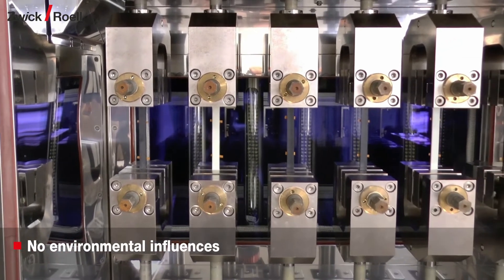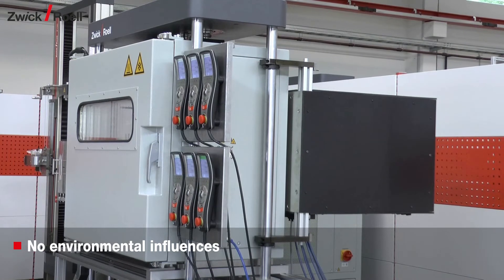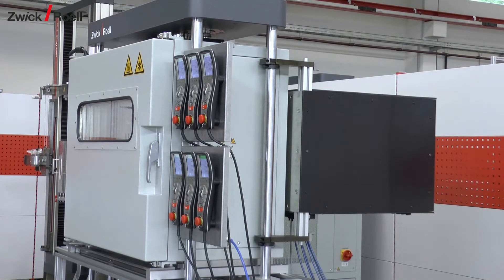In order to get repeatable results, environmental influences must be minimized. The video cameras are therefore enclosed in a separate housing that is attached to the rear of the machine.